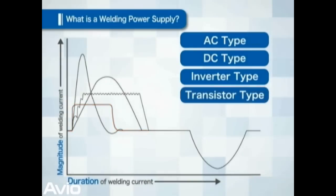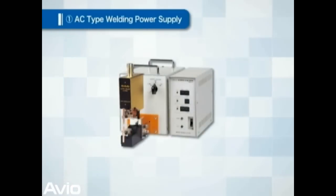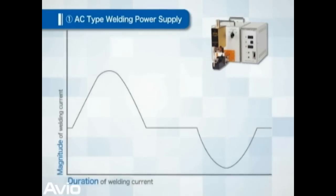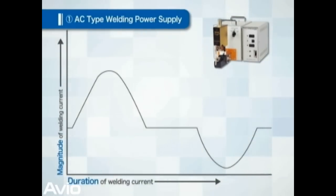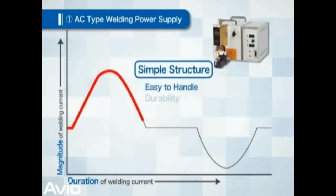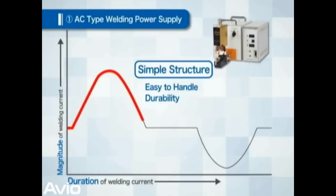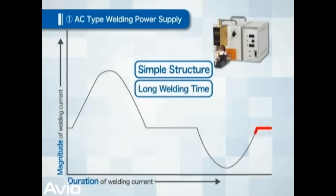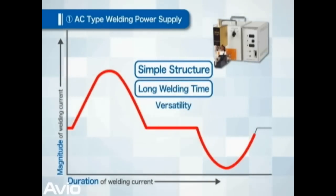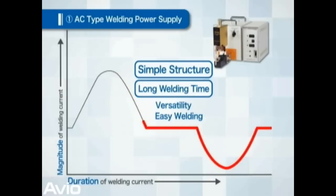The following are the features of each method. First is the feature of AC type welding power supply. This is the most popular type. Because of its simple structure, it is easy to handle and durable. Because the welding duration can be extended, it can be used for many applications, especially objects easily welded such as iron.